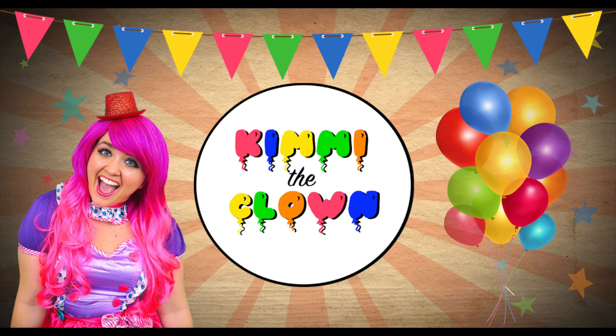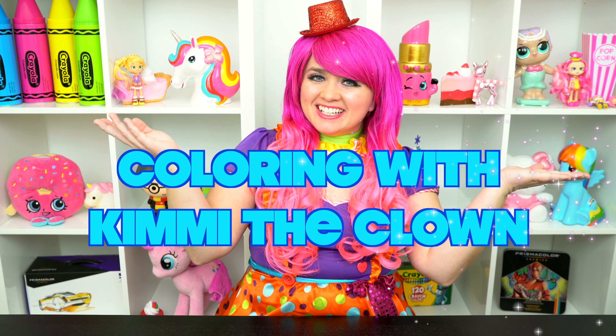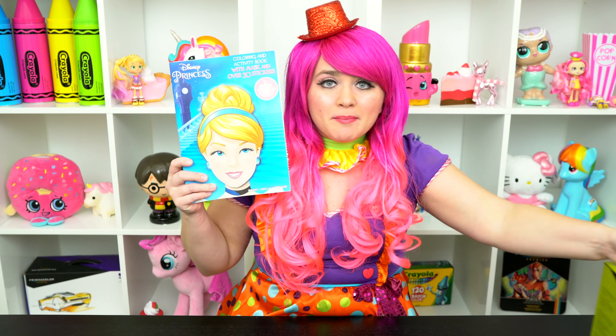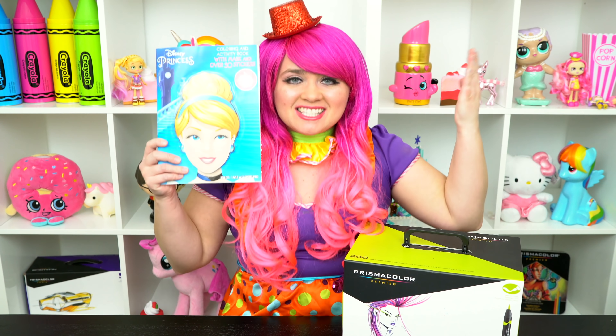So beautiful! Hey everyone, and welcome to Coloring with Kimmy the Clown! Today we're gonna be coloring in my Disney Princess coloring book! I've got my giant box of markers here, so let's get started!